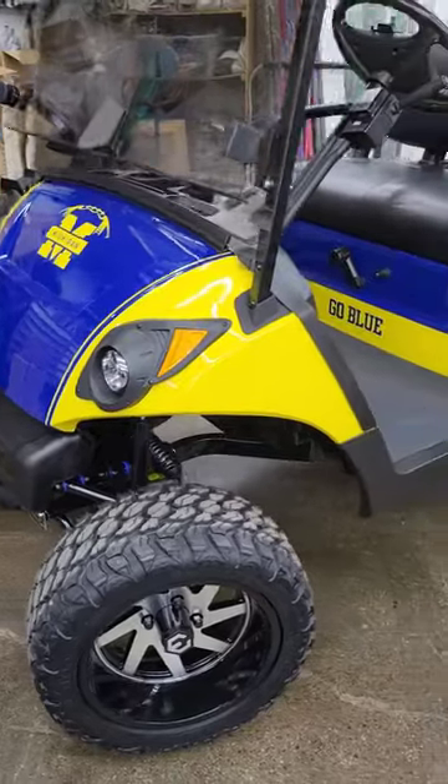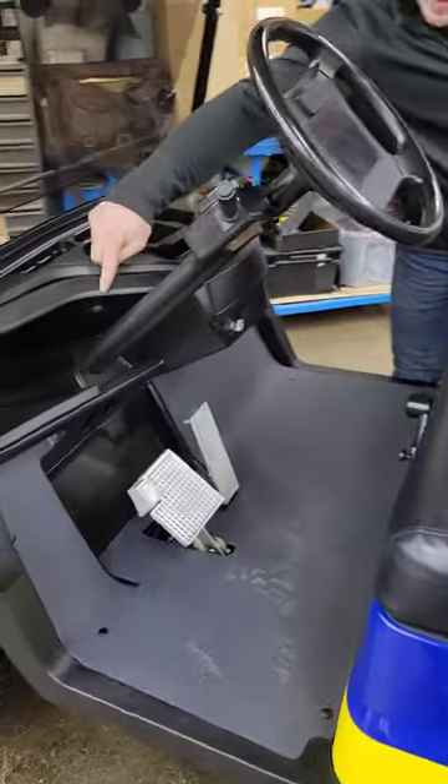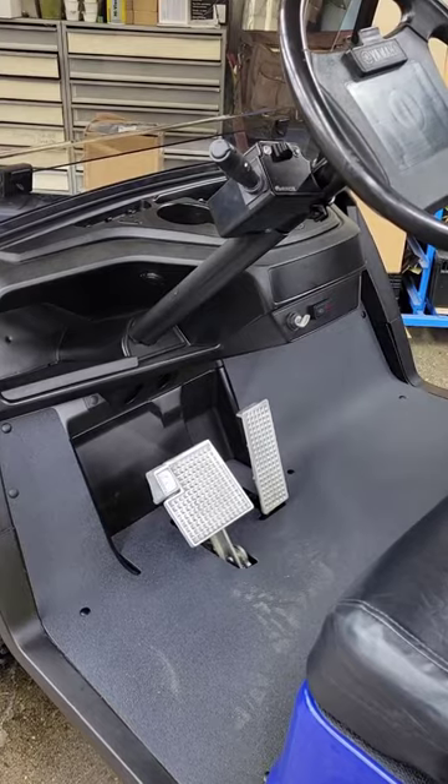Over here in the interior, we've got black reupholstered cushions. Down here in the dash, you've got a USB charger, and we also have the street-legal light kit — so turn signals, horn, headlights, and all that.